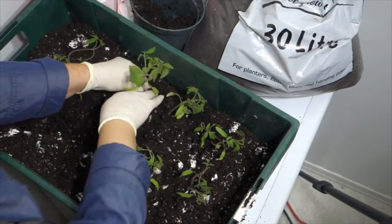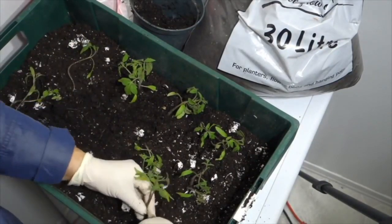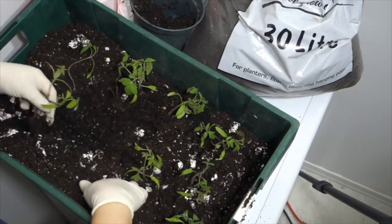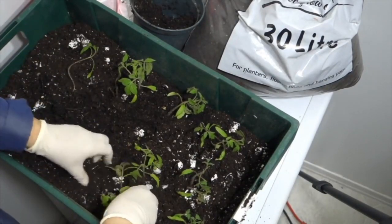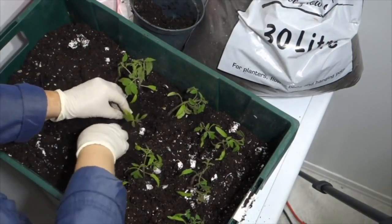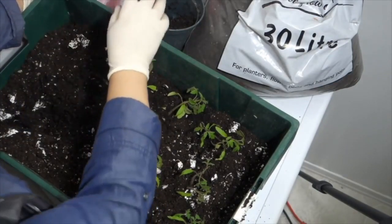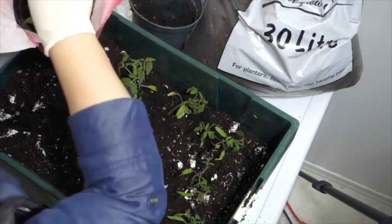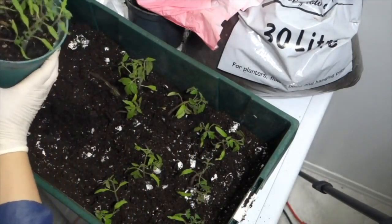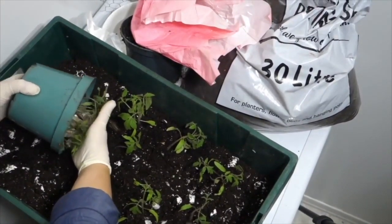I'm planting them throughout this container. This is a great opportunity if you're planting different varieties to note which ones are which. Here I'm doing half and half — one half of the container is the standard grocery store tomato, and the other half is the sweet cherry tomato — so I can tell which variety is which going forward.